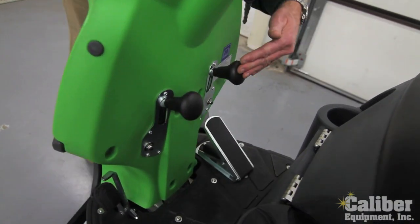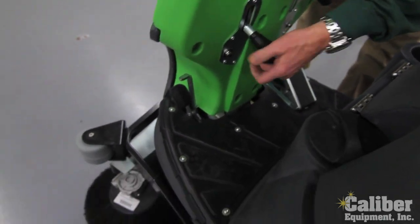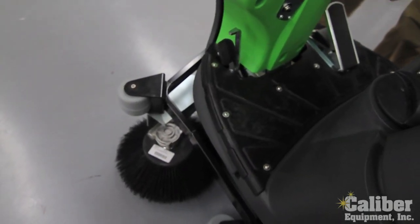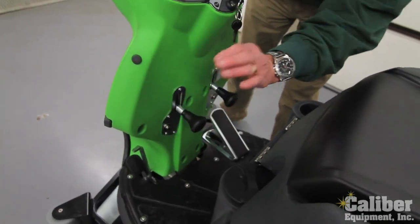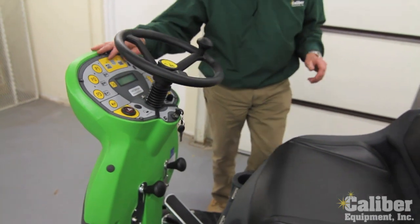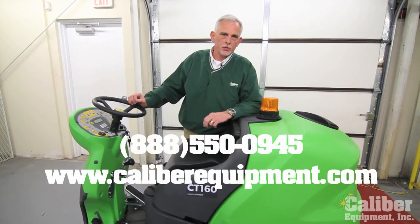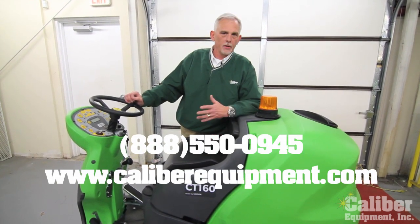There are two controls that handle the left and right side brooms. Simply pull one out, it lowers the left broom and it will automatically turn on. You can drop the right side or run them both, giving you the flexibility of left or right cleaning. As you can see, the CT160 from IPC Eagle is packed with automatic features, ideas, and designs to help make the machine productive and durable in the midsize category. For more information, give us a call at Caliber Equipment: 888-550-0945. Thanks for watching.